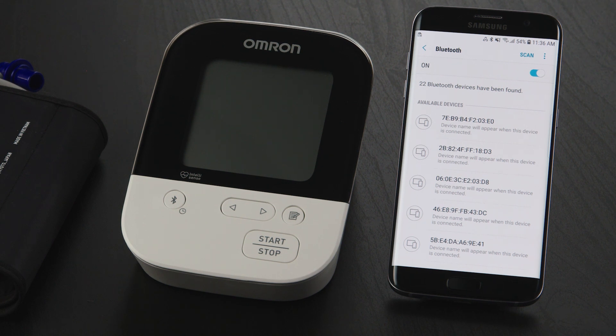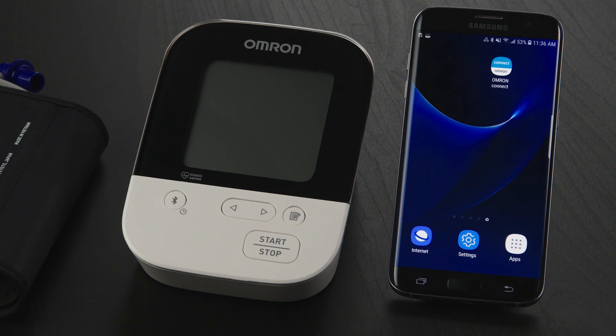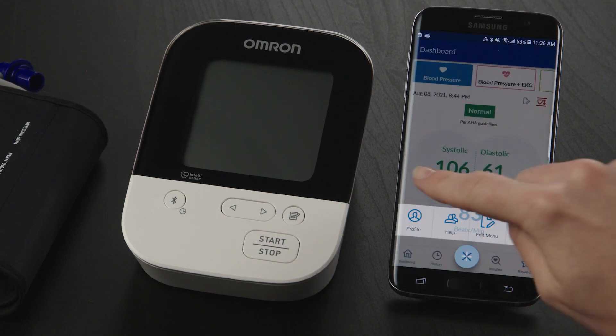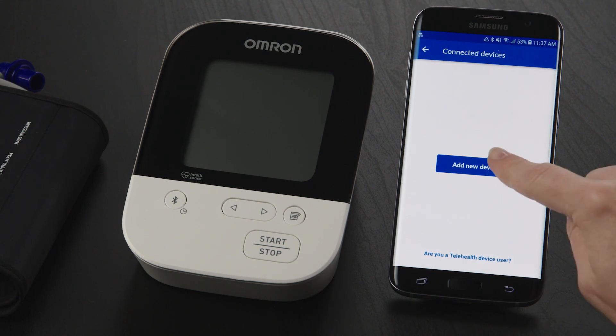Now you can pair your Omron blood pressure monitor. Go back to the Home screen and open the Omron Connect US Canada app. Tap on the plus sign icon, and on the next screen, tap the Profile icon. Then tap on Connected Devices, then the Add New Device button.